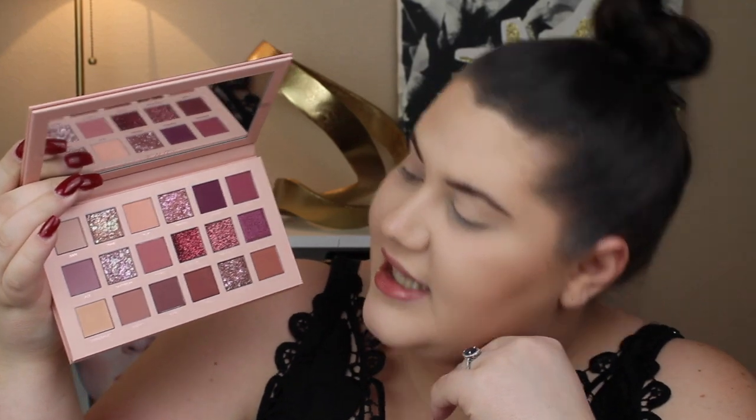It looks so pretty. I'm not normally a pinks person — it's also why I'm wearing this, because nothing in my winter clothing matches this. But it looks so pretty. We're going to play with this. I'm excited.